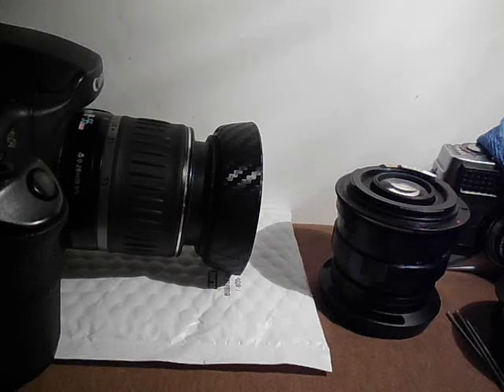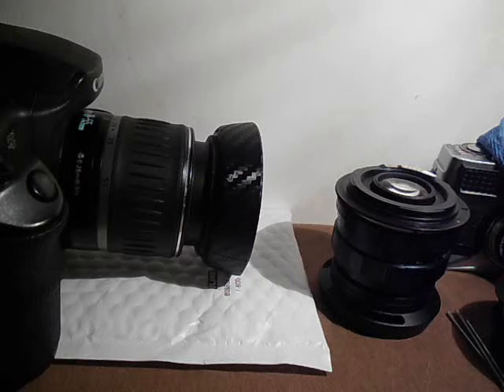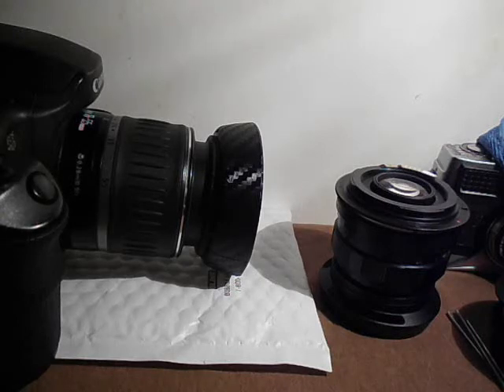Hey guys, in today's video we're going to be talking about checking to make sure that the rear element of your lens is not hitting the mirror in your DSLR. For most of you, you won't have this issue if you're using lenses made specifically for your camera. But if you're like me and you like to modify lenses and use vintage lenses, you might come into this issue.